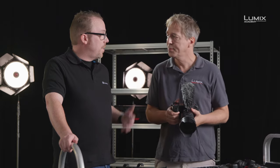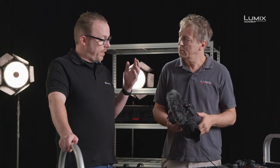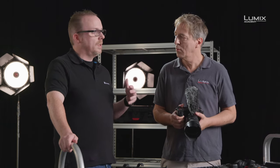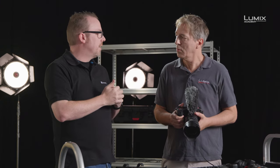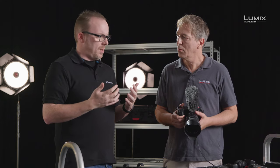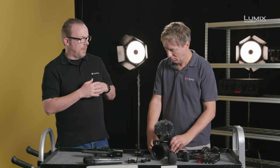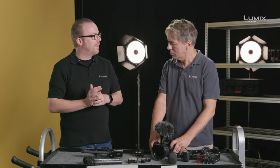One of the simplest ways to do it, especially if you're a single camera operator, is to have a shotgun built into the camera. It's nice and simple because as you're following the action with the camera, the microphone is following the action too. You do have to be aware that most of the smaller shotguns that go on top of cameras don't necessarily give you the same distance as a full, more professional shotgun.